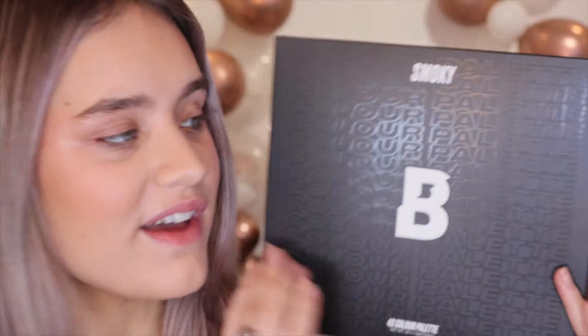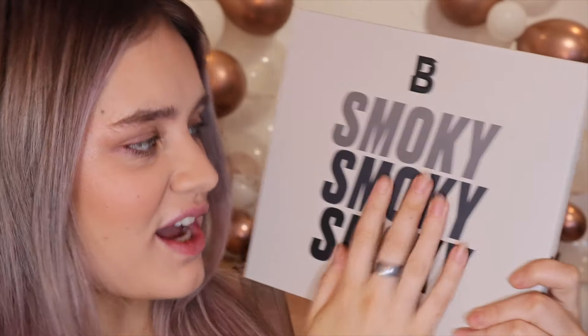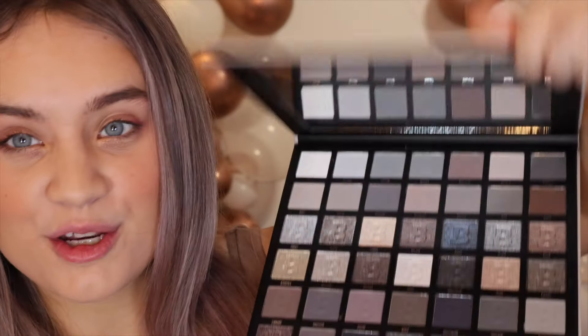I'm so excited to dive into this palette. Mine came with a little sleeve on — I'm not sure if this is just for PR or if all of them will receive this. Getting into the packaging itself, it's a classic Beauty Bay packaging. I love this — as soon as you see anything like this you know it's Beauty Bay. I've got the 42 pan palette.